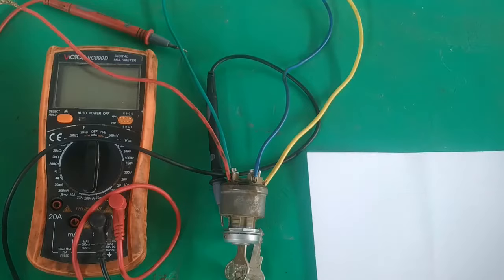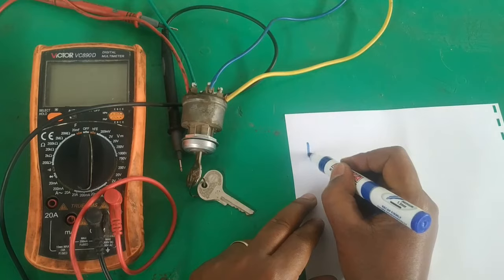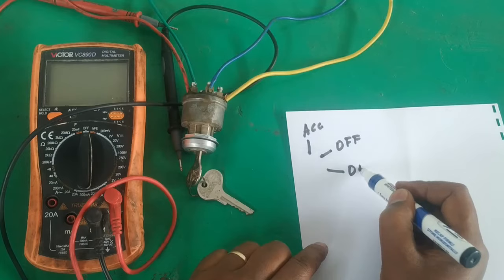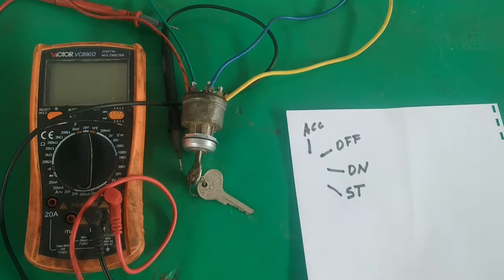For this particular ignition key, as you can see, we have the accessory position, then the off position, then the on position, and finally the start position. These are the key positions.